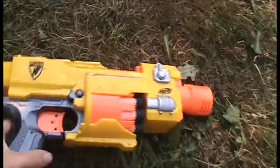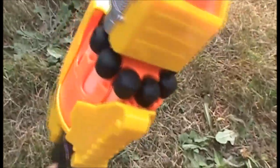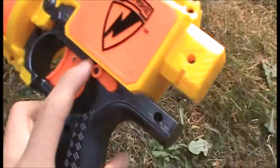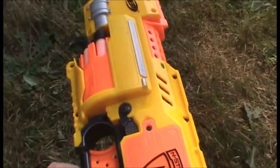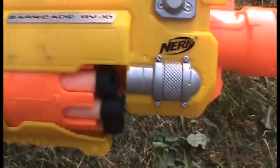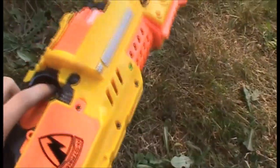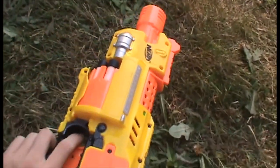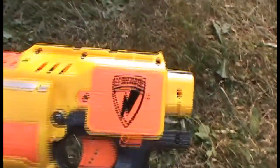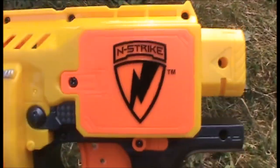The Barricade has a total capacity of 10 darts in this rotating turret here. On the other side you've got this switch, which turns on the flywheels, and then you pull the trigger to fire a dart. It only fires one at a time, but it's semi-auto, so that's pretty nice. Since the Barricade is an electric blaster, it needs batteries — three AA batteries, which just go in here.